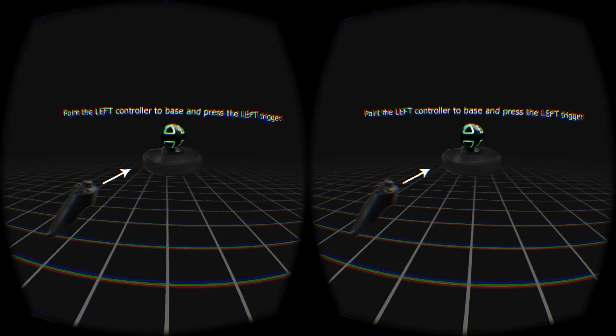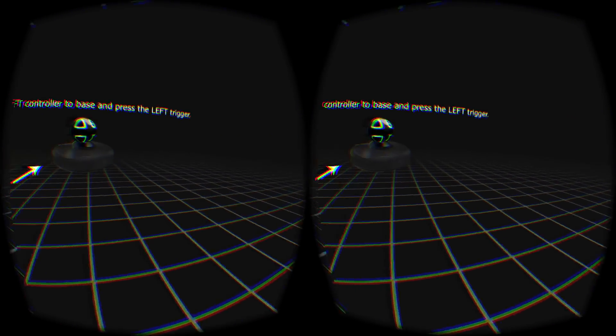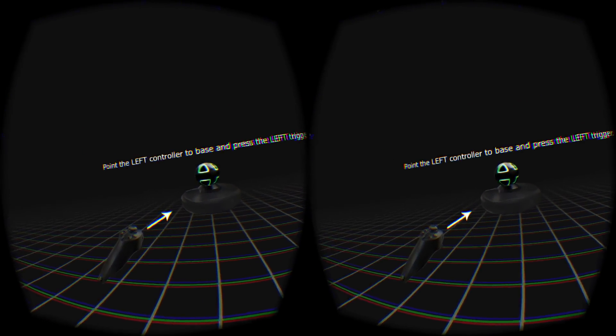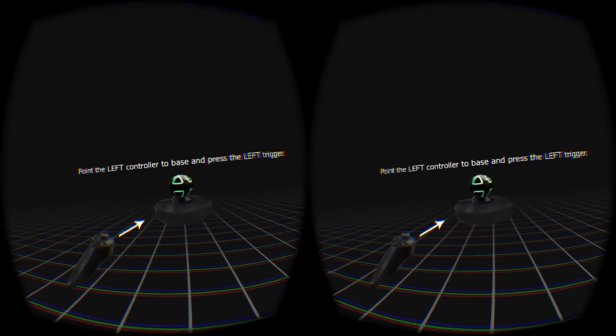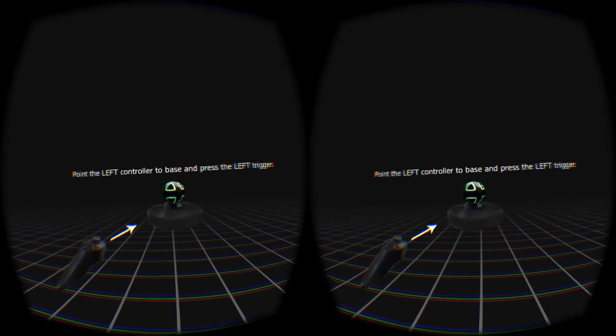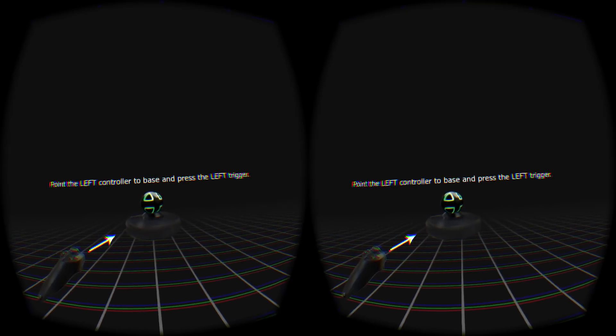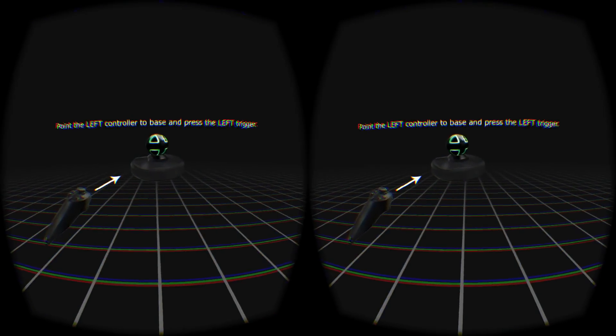Ok, so look forward and press any button — I'm pressing the button on the Razer Hydra now. That has now brought us into what is like a 3D plane, but it's a completely empty plane to be honest, so there's not a lot else going on in this space at the moment. But you can look around freely and everything's really cool.